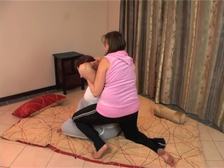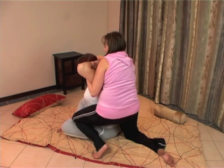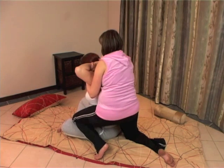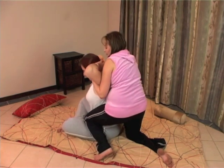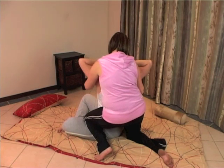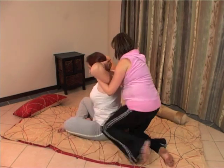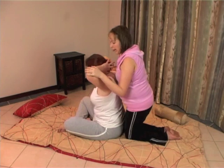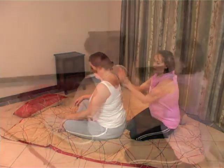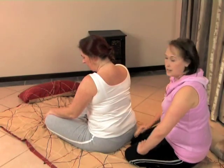Breathe in. And back down again. Twist. And then you can just release it. After this, you would go to the other side and twist them to the opposite side.